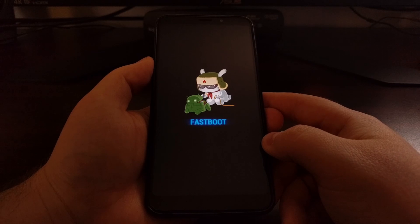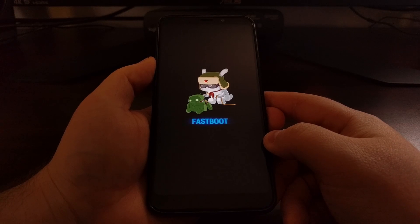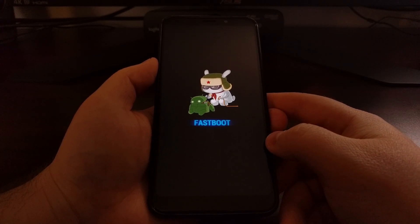If you accidentally boot into fastboot mode or you just wanted to test this out and want to go back into Android, we're just going to wait a few seconds and the device will shut off again. From here, we just press and hold the power button to power the device back on.